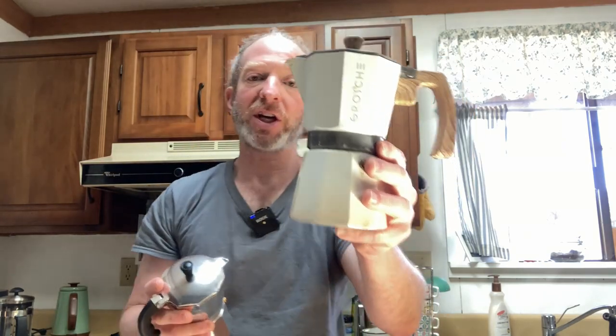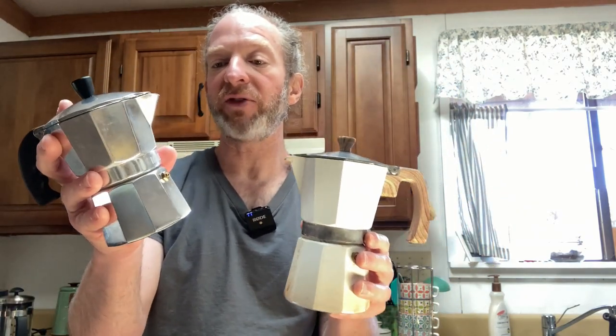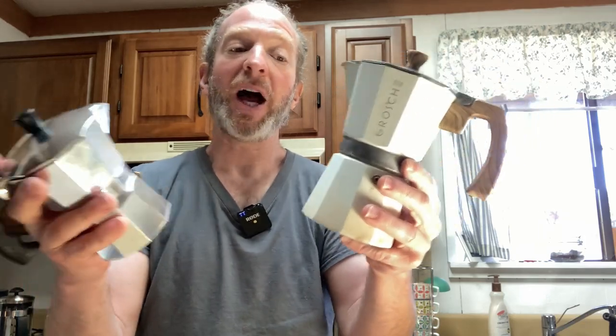This is good for just me — I drink the entire thing, all six cups. This is good when I have guests who don't drink as much coffee or who want to steal my coffee. So what I'll do is I'll make both — I'll put both on the stove and we can both have coffee. It helps to have more than one. I like them both. I hope this video has been helpful. Good luck.